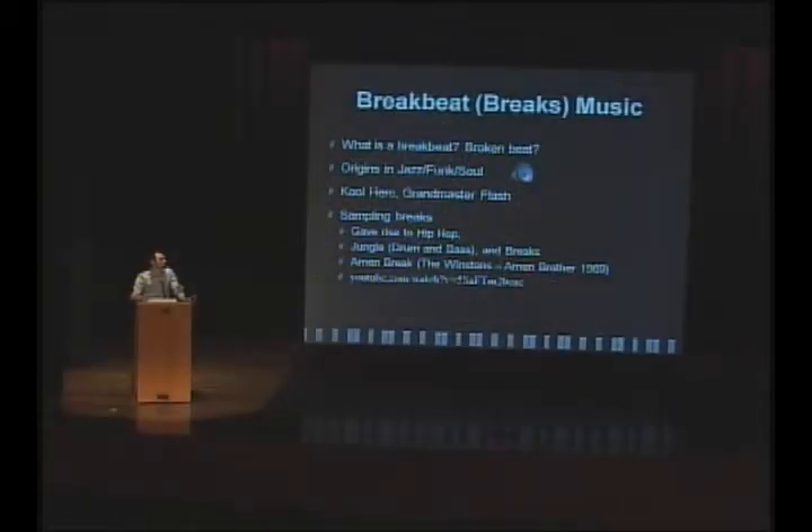So a little history on breakbeat, or more commonly referred to as breaks music. What is a breakbeat? Well, originally, in this same time period that Roxy Music made this, and back into the 60s, early funk and soul would have a song that played, and then in the middle they would have a break where all the instruments took a break except for the drummer, and the drummer took a solo. This is still common in jazz today to have a drum solo on certain songs.